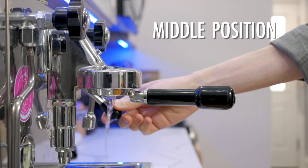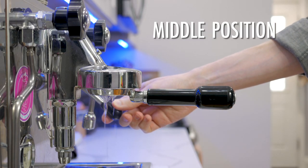When the lever comes about halfway up, water is allowed to come into the group and into the dispersion screen and start to come into contact with coffee. On a tank machine, there's not a whole lot that happens at this stage because this mostly depends on water line pressure. There's no pump involvement, so it's whatever is left in the heat exchanger, whatever is left in the boiler, or whatever is coming in from the water line if you have one connected.